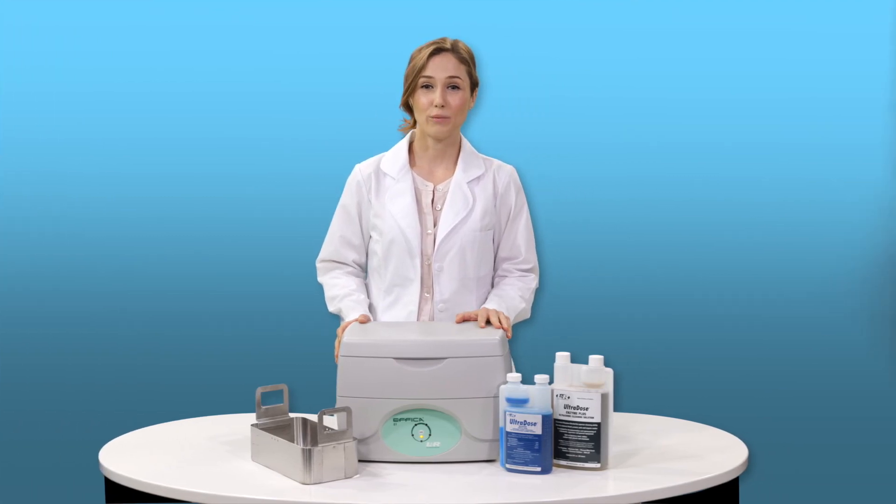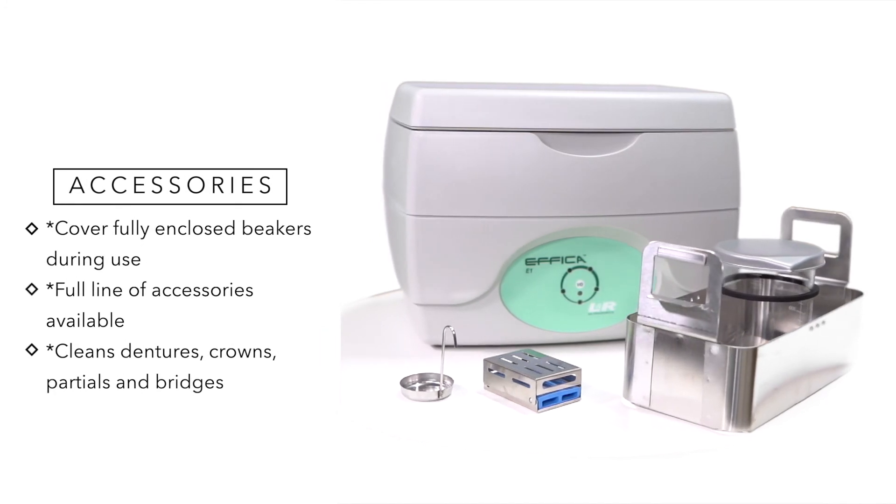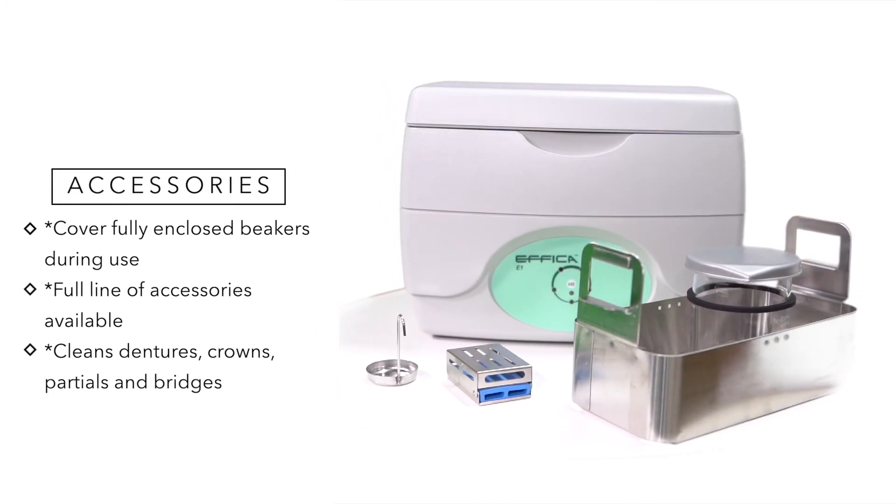The Effica E1 has a full line of accessories available, adding greater versatility such as the ability to clean dentures, burrs, crowns, partials, and bridges.